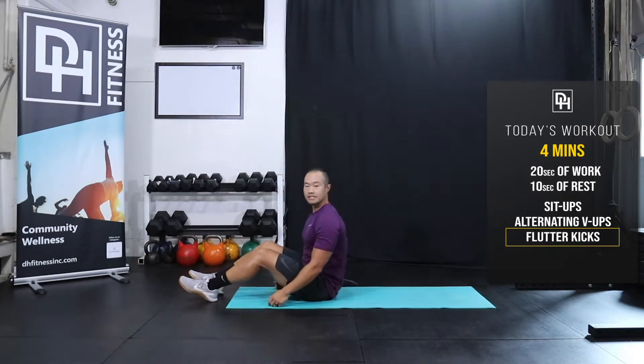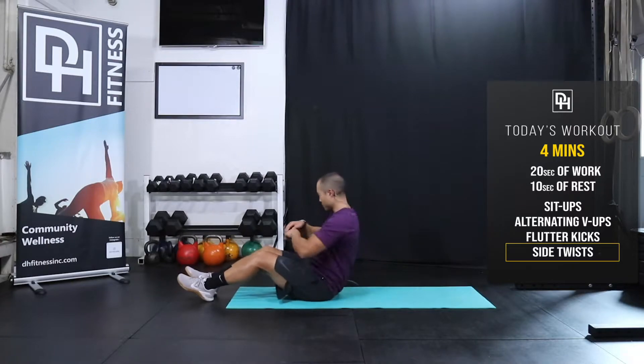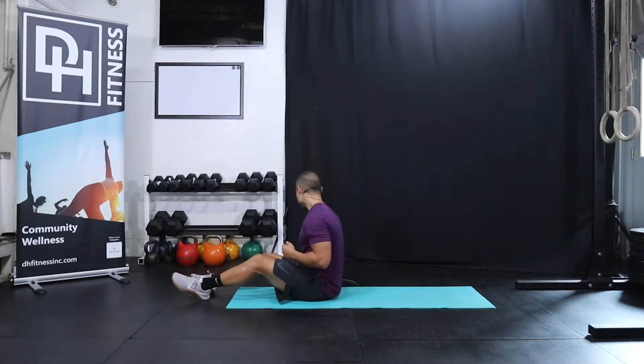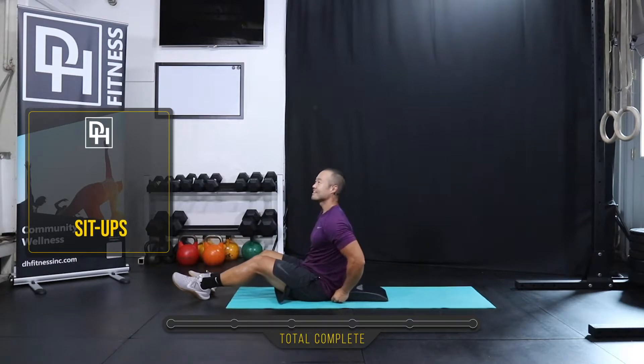And then lastly, I'm gonna sit up again — side-to-side twist. Just gonna reach all the way over, rotating my upper body and firing up my obliques. So let's start together here in three, two, one. Let's do it.